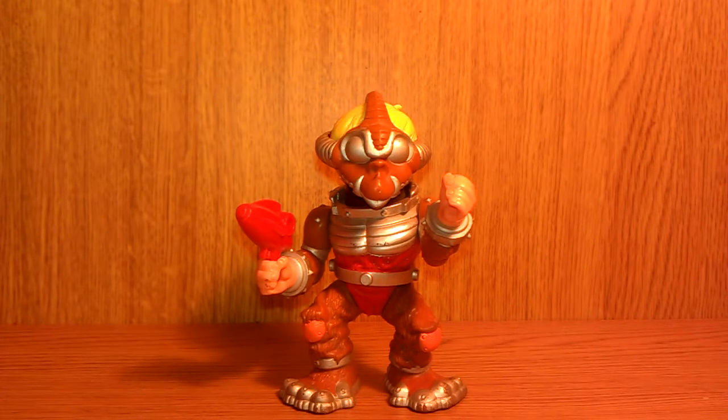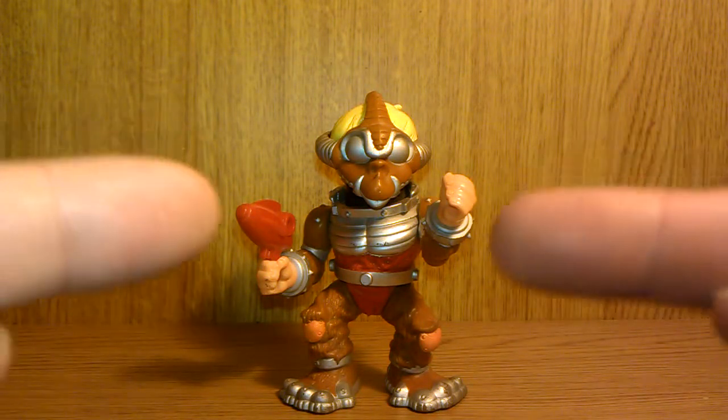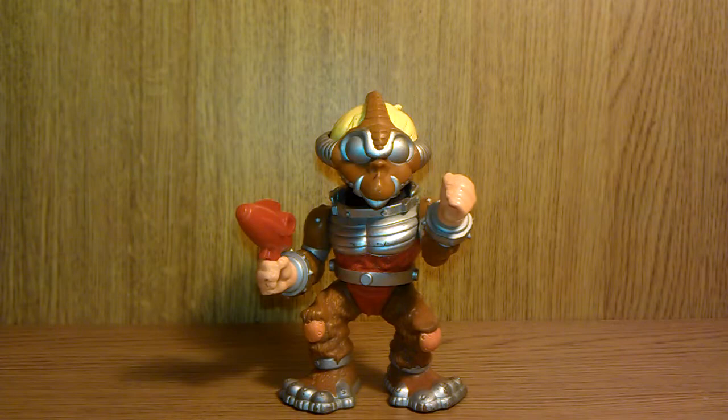Hi guys and welcome to another video review. Sorry this one's a little bit late but I've been working a lot so haven't had enough time, but today we are looking at Willie DeWitt from the Black O'Hare series.